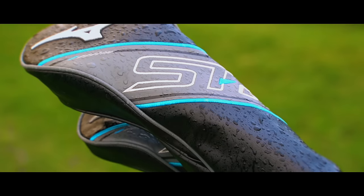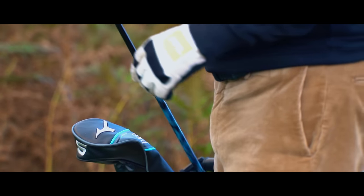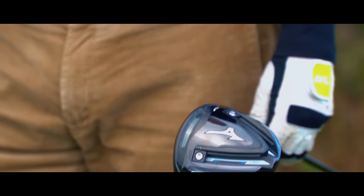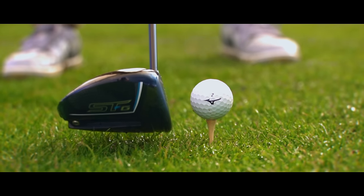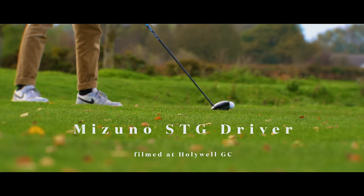This is the new driver from Mizuno, the STG, a small and compact 440cc profile with a very interesting weighting system that provides endless possibilities to personalise the performance attributes of this driver.